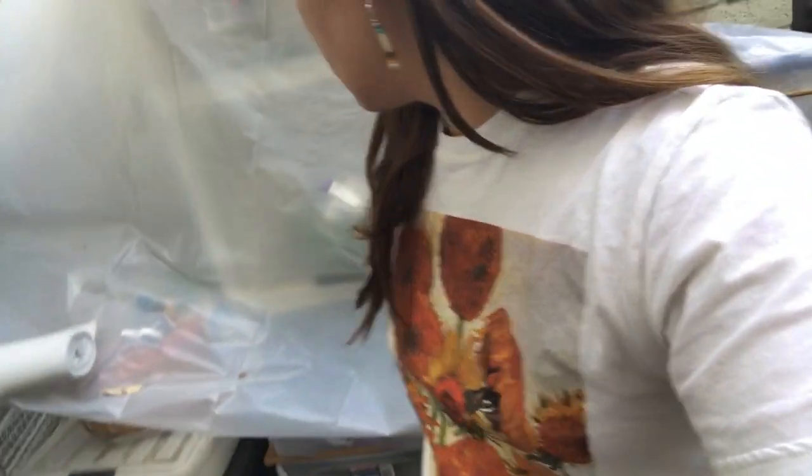Now that I've got the sweeping done, I'm just going to collect all of this plastic that I have dripping everywhere, fold it up, and put it into a container.